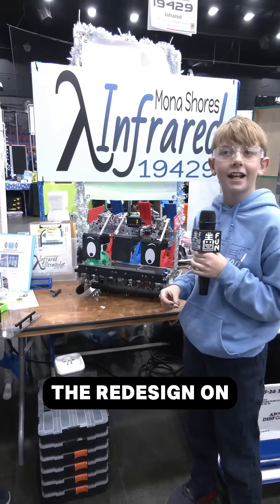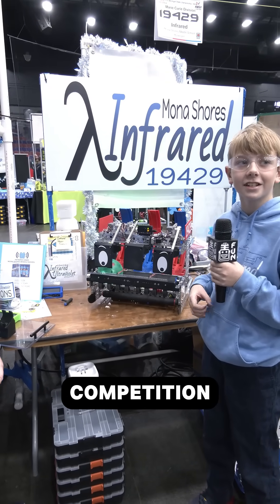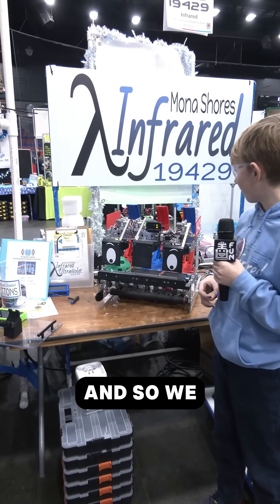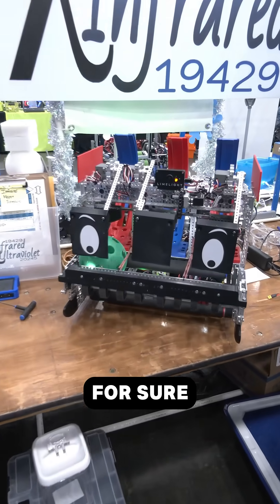We did the redesign in the last two weeks before our first competition. We had a little bit of a time crunch, but I think it's worth it for sure.